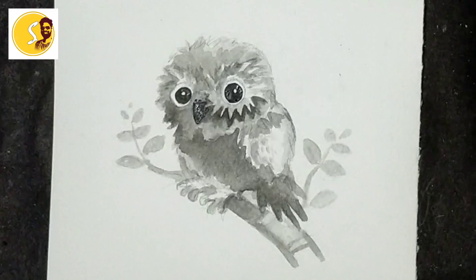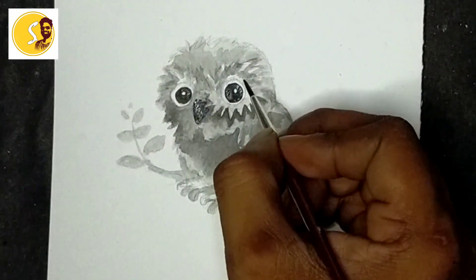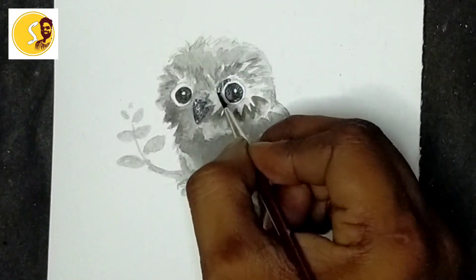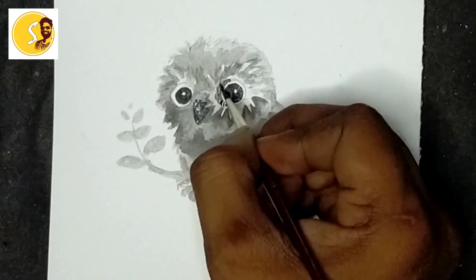First layer is finished. Next I have black color here. Now I am taking black color - whichever places are dark, those places I will keep it dark like this. Wash my brush and spread it like this.